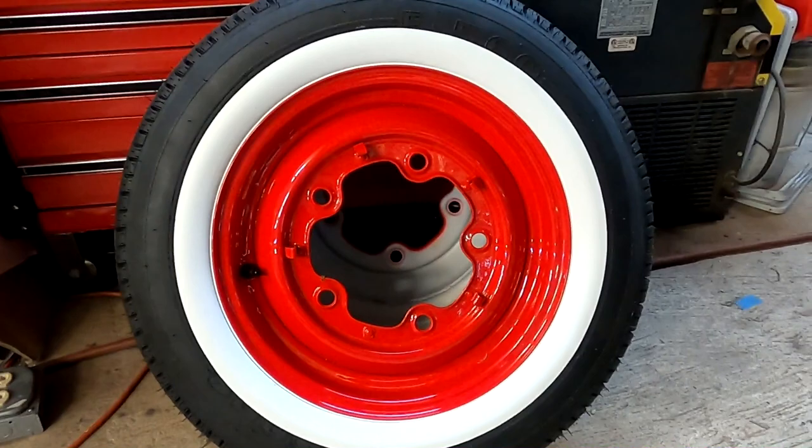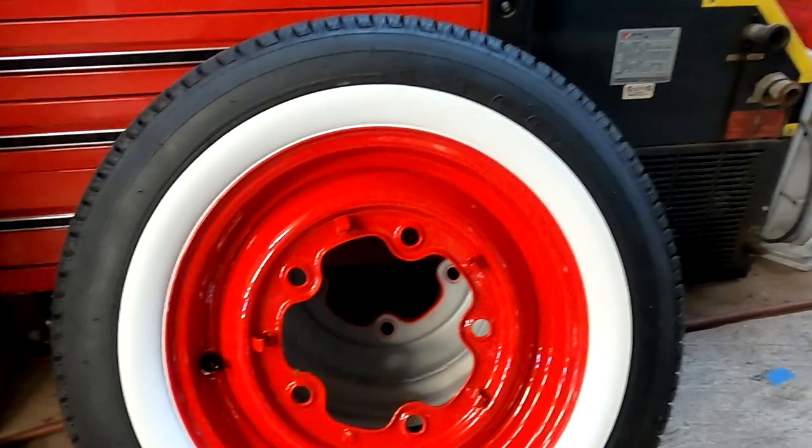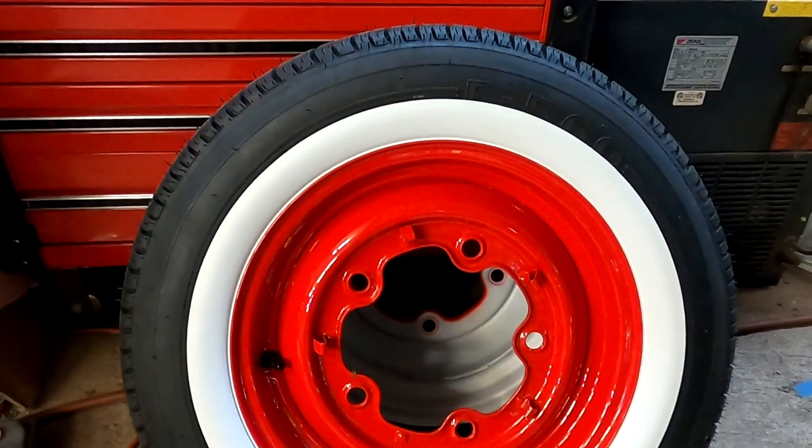I didn't video the paint — that's kind of boring — but if any of you guys want to see how to paint or anything like that, I can do videos on that. We did a base clear on it. These are my new tires and these are portal walls. They're really cool — they just snap on under the bead. They work good, and they're pretty cheap, like 60 or 70 bucks a set.